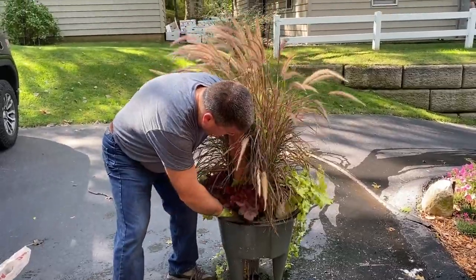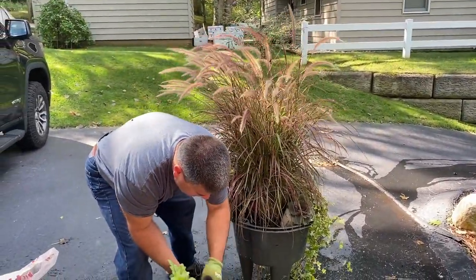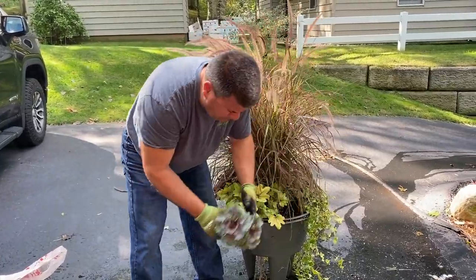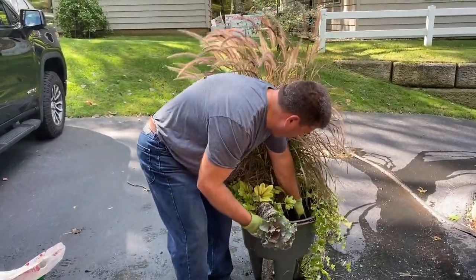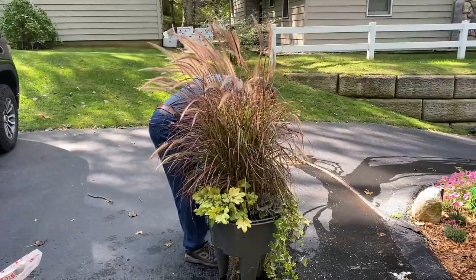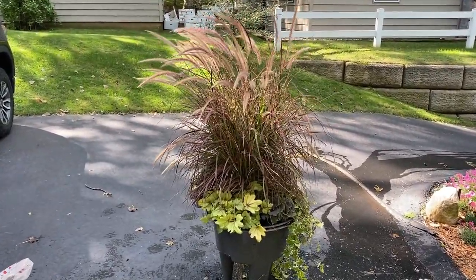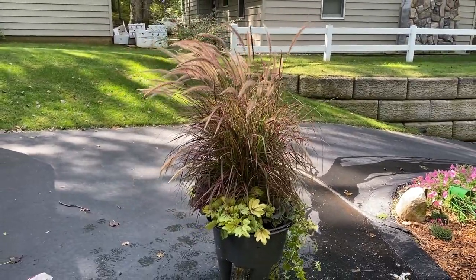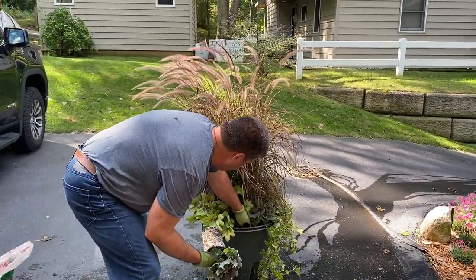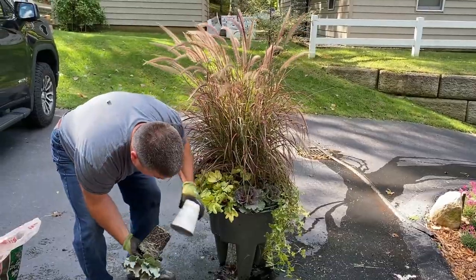In the back is the Mahogany Monster, which will stand out nice against the Heucherella. Heucherella Eye Spy gets really pretty pink flowers when planted in the garden for summer blooms — so it not only has great foliage year round but also really pretty flowers during the summer. There's another purple kale that will go in there next to the ivy. He's going to tuck two kale in there side by side, because we have a little extra room and we want to make sure the planter is packed tight.